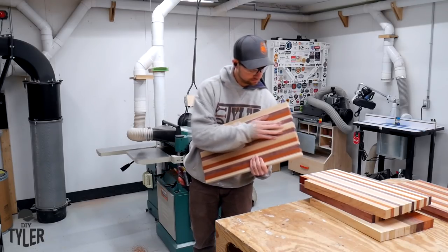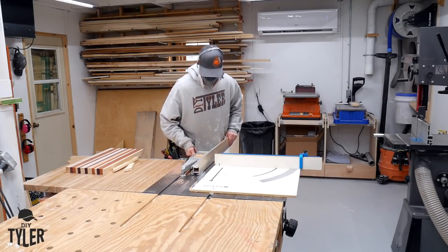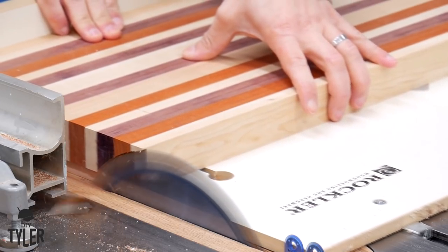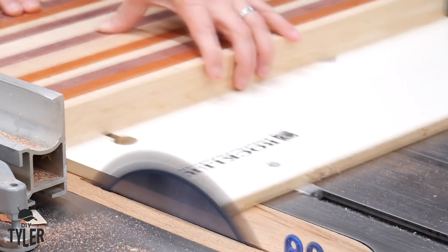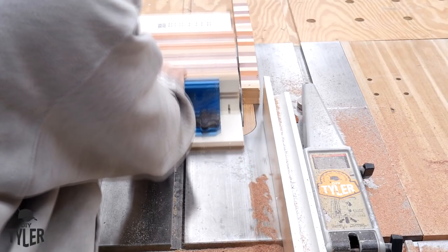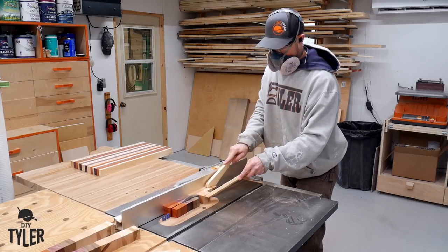We have now pretty much finished up a whole bunch of side grain cutting boards. To do the end grain we need to cross cut, and for that I'm going to be changing to a combination blade which is a little bit better for cross cutting these thick pieces of wood. I am going to be using my cross cut sled to keep everything safe, make a first cut to keep everything square, and then slide that up against the fence. The unisaw fence can slide back so that I don't have any pinching problems once the blade is released from the piece.